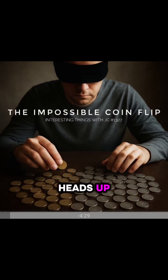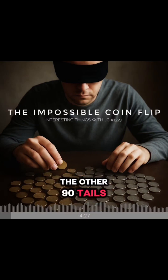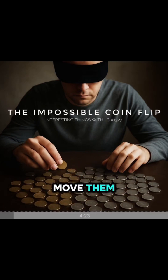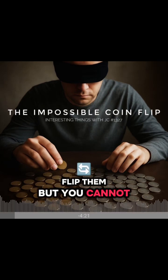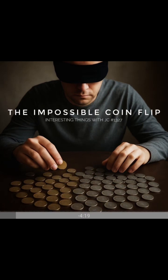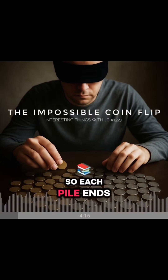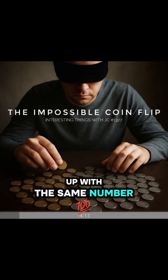10 of them are heads up. The other 90, tails. You can touch the coins, move them, flip them, but you cannot see them. Your task: divide the coins into two piles so each pile ends up with the same number of heads.